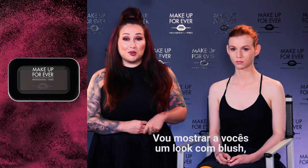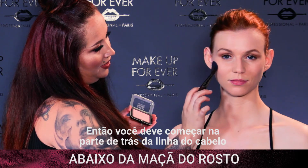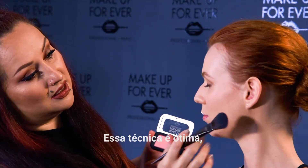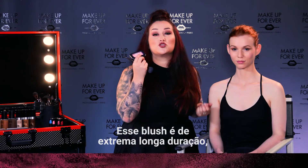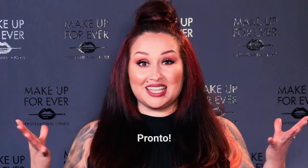I'm going to show you a blush look because everyone loves that healthy, natural definition it gives the face. Start at the back of the hairline, push forward to the ear, and then stretch in a figure-eight motion. This technique is awesome because it is the most universally flattering for all face shapes. This blush is extremely long wearing, so you're going to have this fresh, healthy look all day.